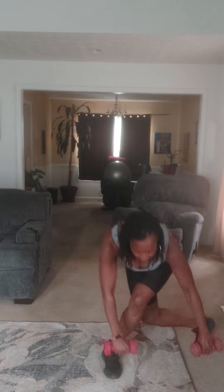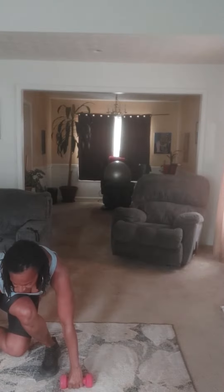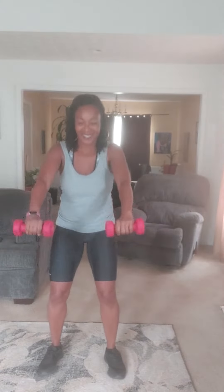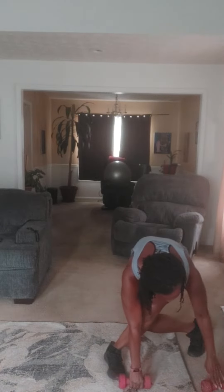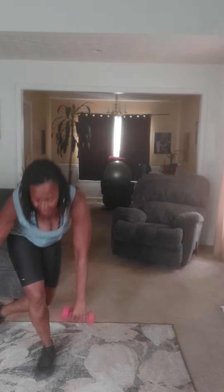Hammer, curtsy lunge, come up, curtsy lunge, all the way down. Turn those weights, hammer, curtsy lunge, drop those weights — mind that one weight is in front of that foot and this weight is in front of this foot — come up, and same thing on the other side. Raise up.